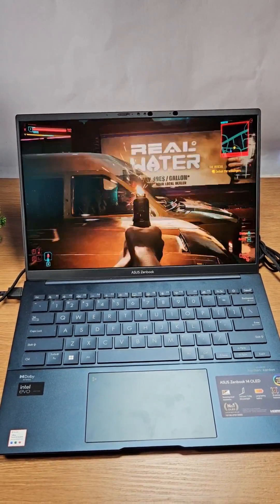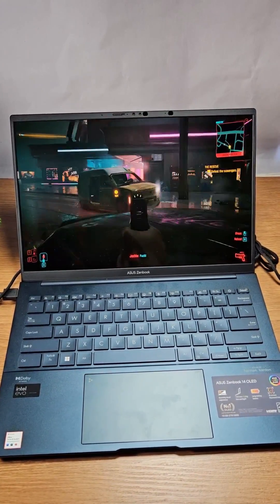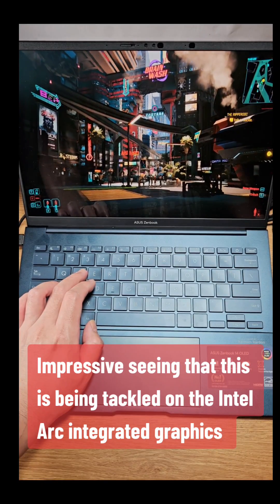A for the driver. Impressive, seeing that this is being tackled on the Intel ARC integrated graphics.